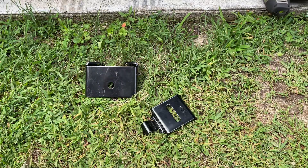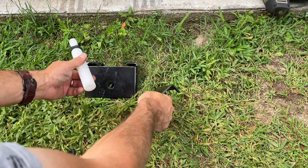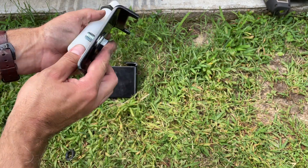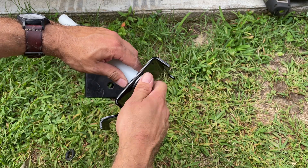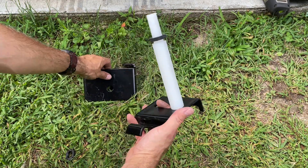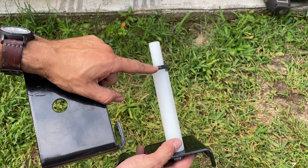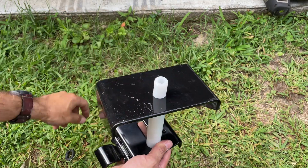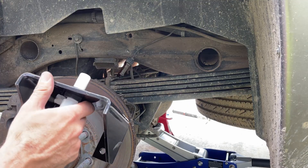To assemble the bracket, you need the special alignment tool and the large bolt that comes with the kit — this is also the bolt that mounts to the bottom of the airbag. Put the washer on, thread it through the bracket, snug it down, and then back it off a little so it can slide back and forth in the slot. On the other side, the tool goes through the top hole. I've got the jam nut set to exactly where it was on the other side of the truck, so it should be right on the money. Thread it down and just like that we have our assembly.